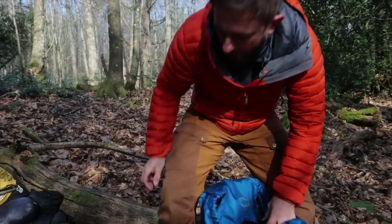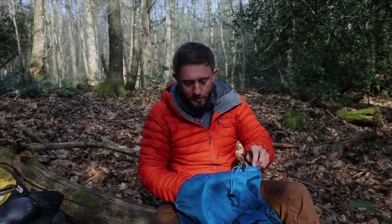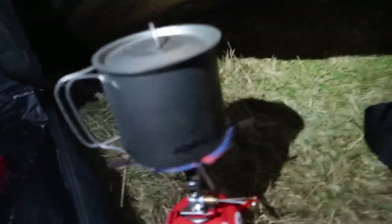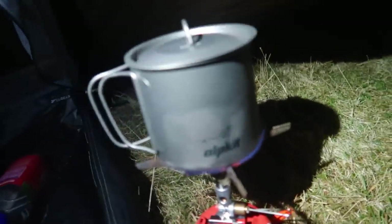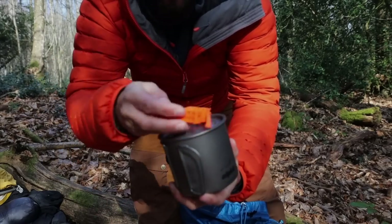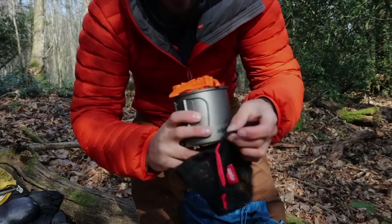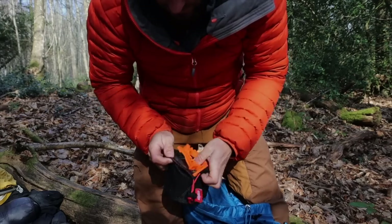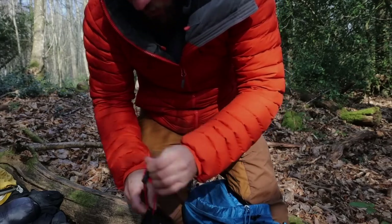Food: Real Turmat muesli, a couple more Real Turmats, and some Adventure Foods — enough so that I didn't have to get anything on the trail, though obviously you take advantage of pubs, cafes, shops, and chippies when available. I like to have enough food to bat on if nothing's available. I did have to buy an Alpkit pot on route because I forgot mine — in it goes the gas canister, a little pot gas stabilizer, and that's what I boil water in with the Soto Windmaster. No cooking on this trip, just boiling water.